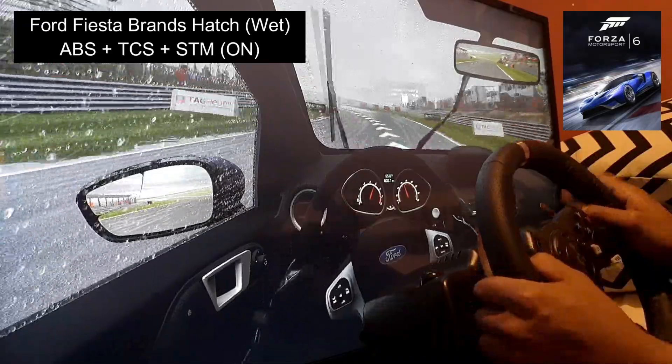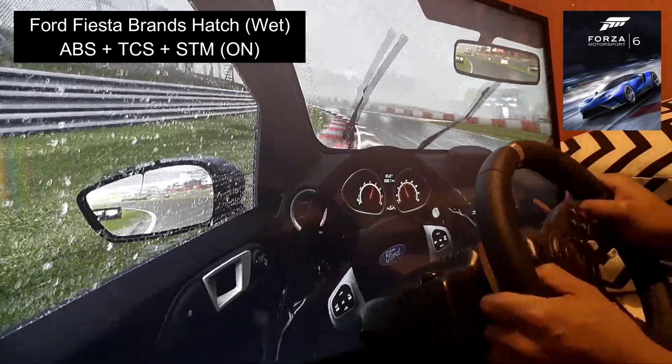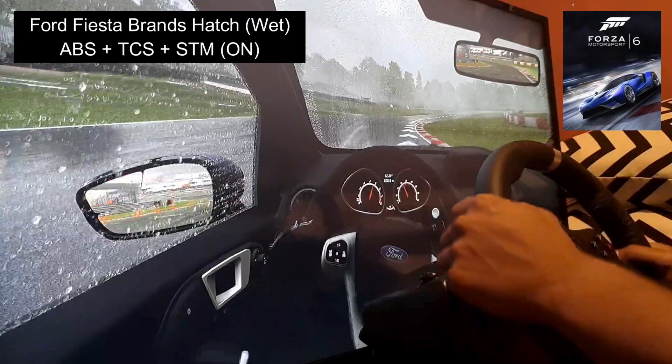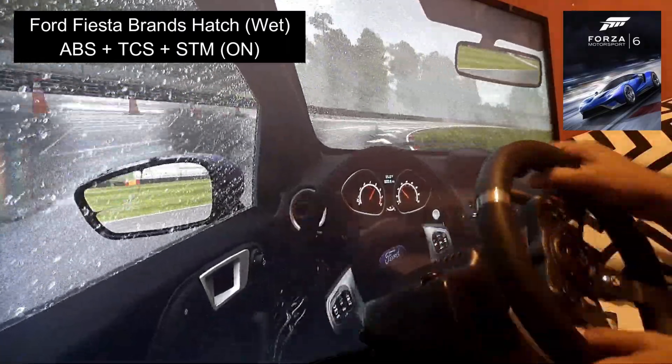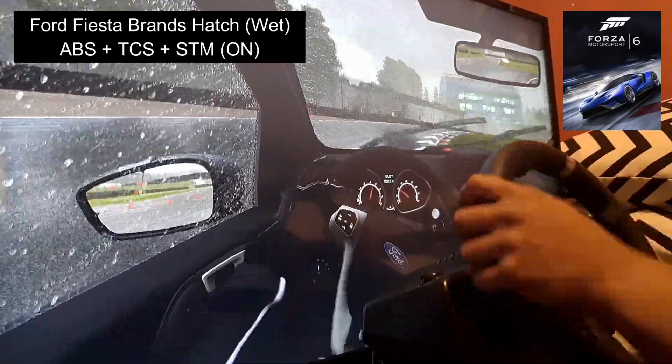We're just sticking at 80 — we don't want to go any more than 80 miles per hour, try to keep it at a safe speed. Start braking here, and already, even with ABS on, it's locked up and slid a bit.